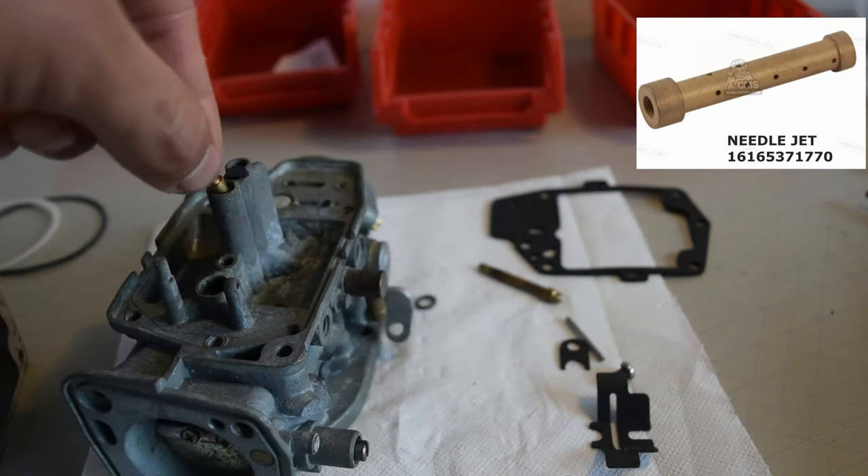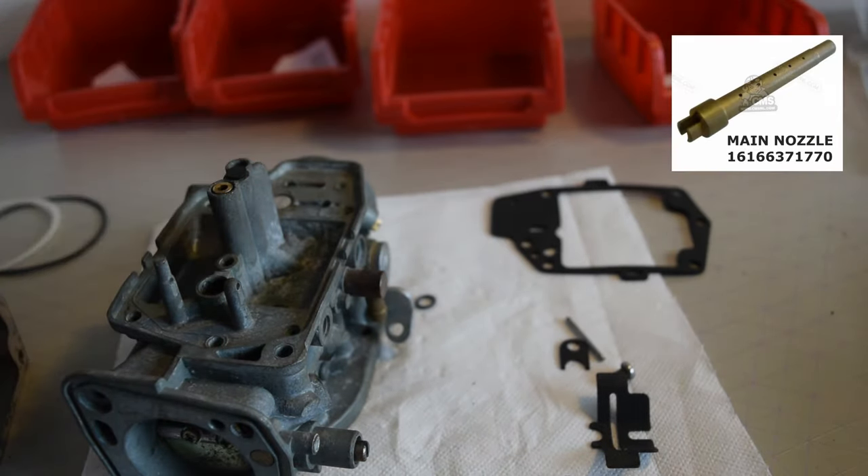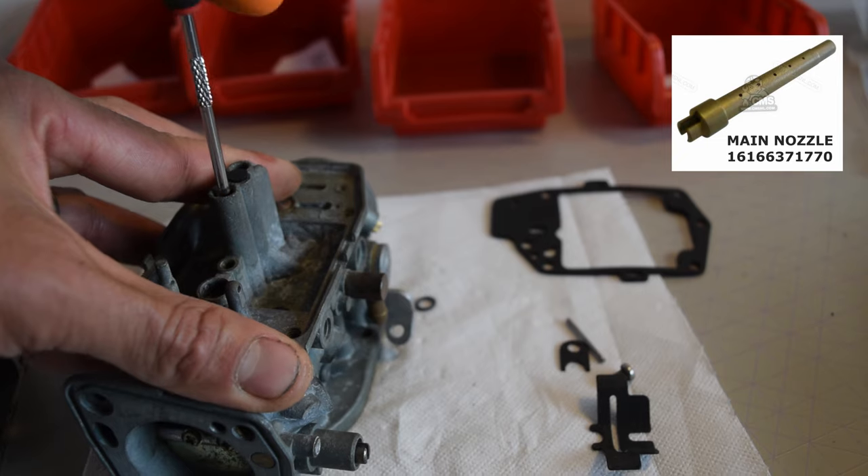Next the needle jet and main nozzle go in, followed by the primary and secondary main jets. If you need new jets, this repair kit is a great option.